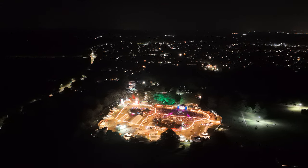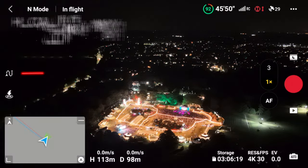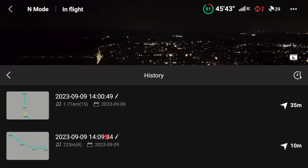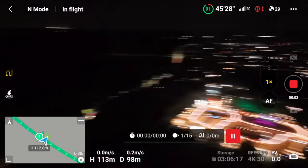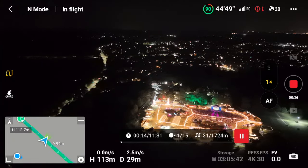Here we are back on site ready for our night mission to recall our waypoint. Go to waypoints, go to our same waypoint — 1.7k. Go next, start recording, start mission. And this is it in Night Mode on the wide angle 2.8 lens.